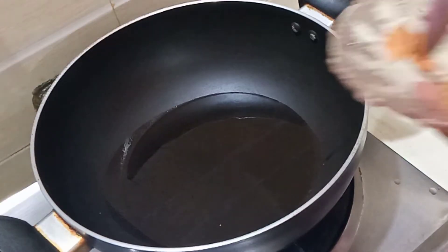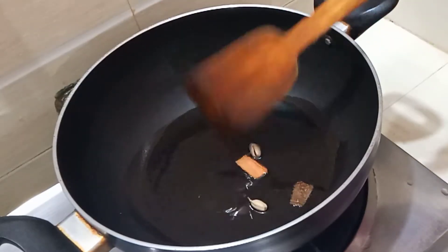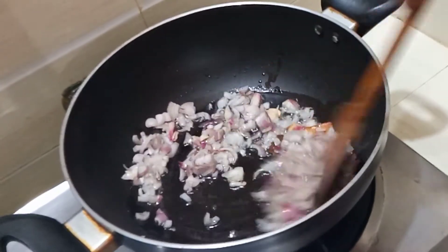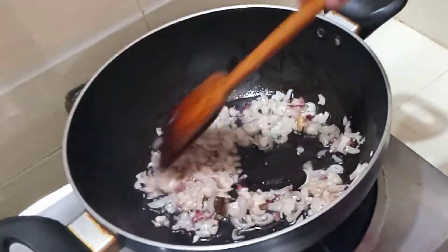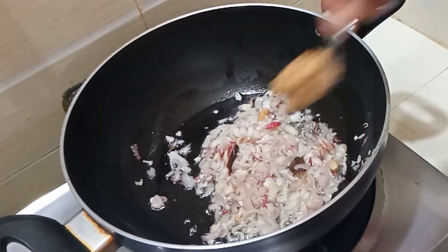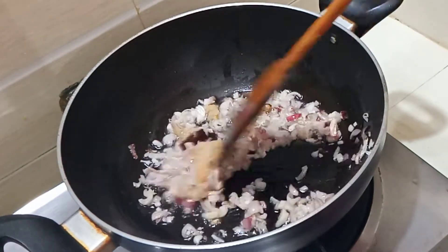I am going to drain the water when I wash the rice. I will mix the rice water and mineral water with the paste and heat it. Once I have done this, I will add a lot of rice water.